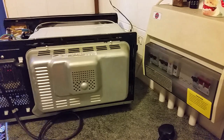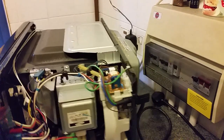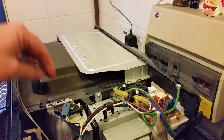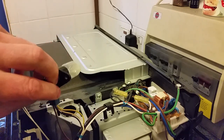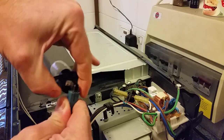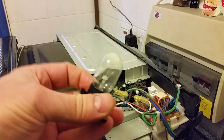Now the bulb is around this side, just here, and you just have to lever up a couple of tags and it pulls off — it's got its own kind of holder. But it doesn't unscrew from the holder unfortunately, that's why you have to buy the whole thing.